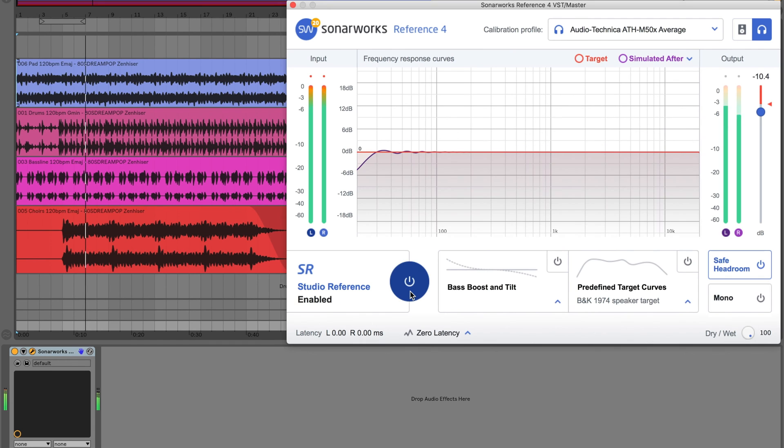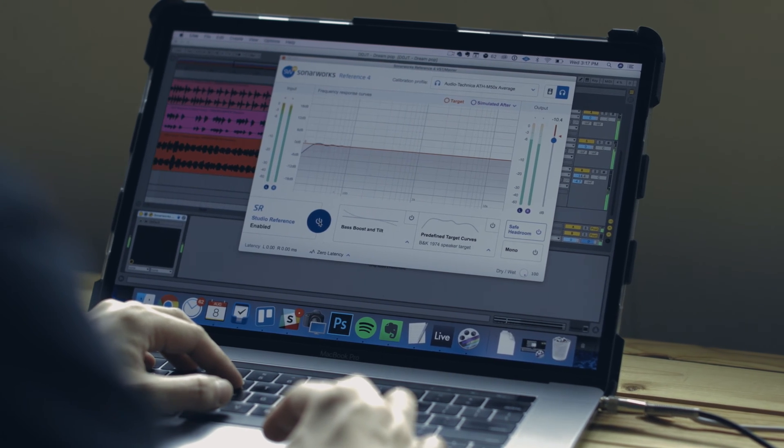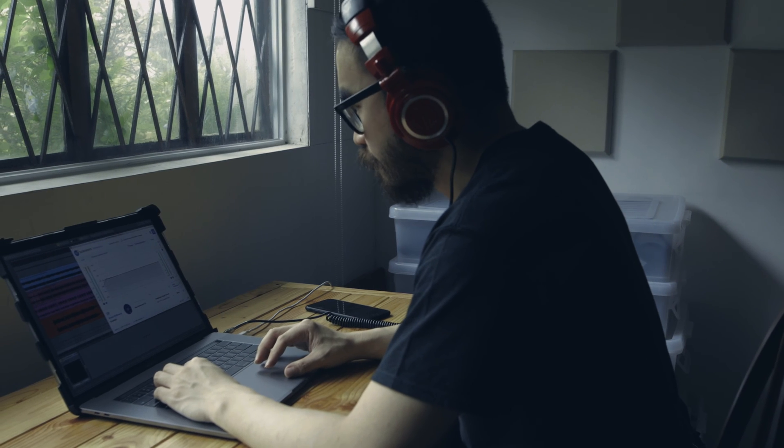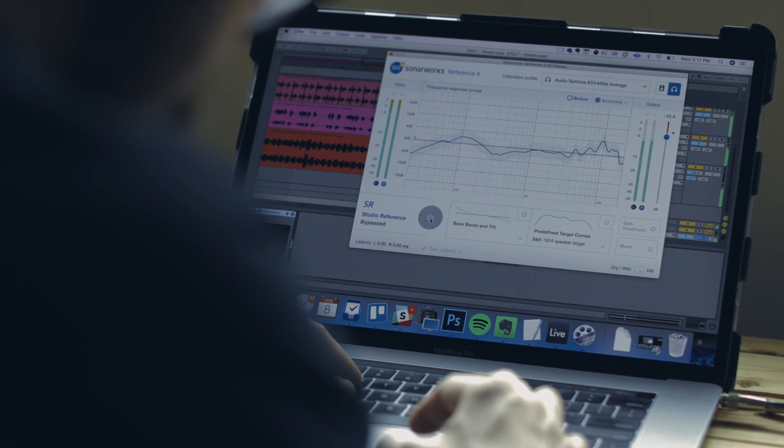I now hear a less exciting, flatter sound. I also hear more of the mids, like they're on the same level as the lows and highs. To be honest, it's a bit off-putting at first, and you'll want to bypass the correction to get back to that good sound of your headphones that you're used to. But this is exactly what Sonarworks Reference 4 is meant to do — by turning the correction on, you're now hearing your production without any of the sweetness or warmth added by your headphones.